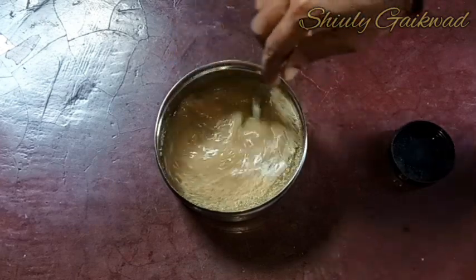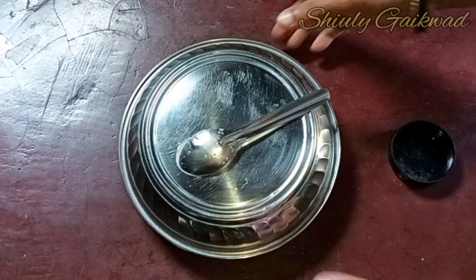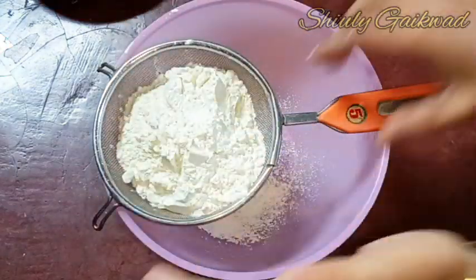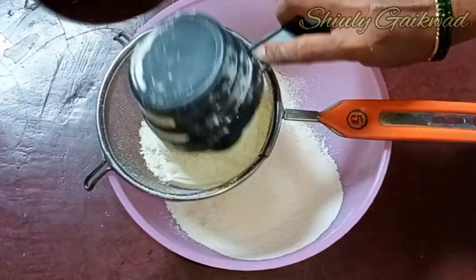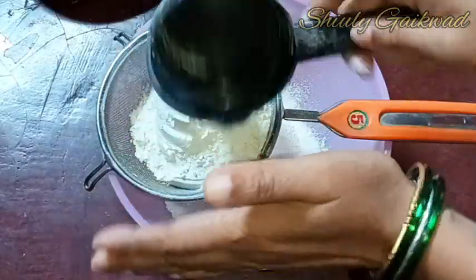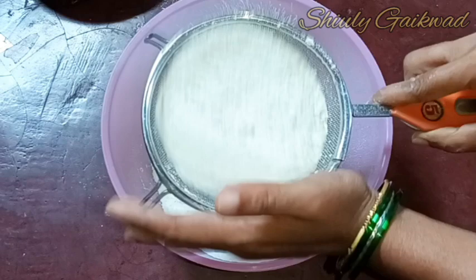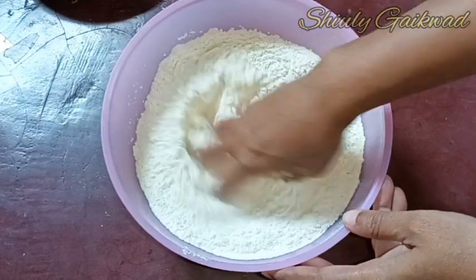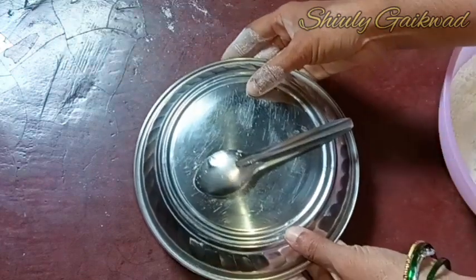I am adding the yeast and mixing well, then I'm going to leave it for about five minutes. In the meantime, I'm taking a bowl and a sieve. I am taking two cups of all-purpose flour, sieving one cup well, then adding another cup and sieving again. After sieving, I'm adding half a teaspoon of salt, mixing well, and now we need to add the yeast water.